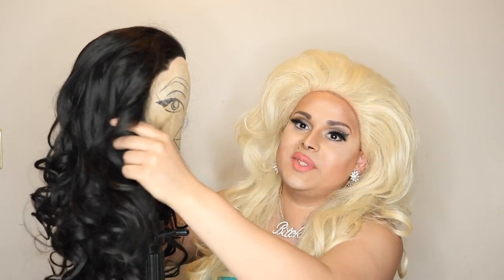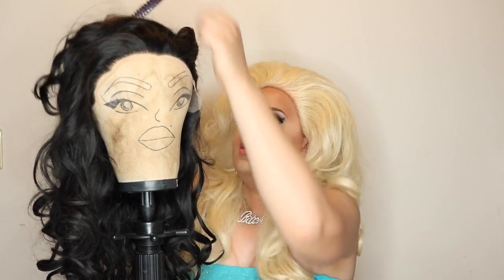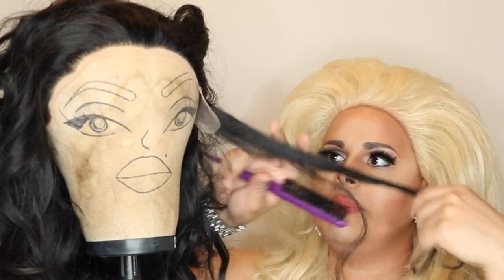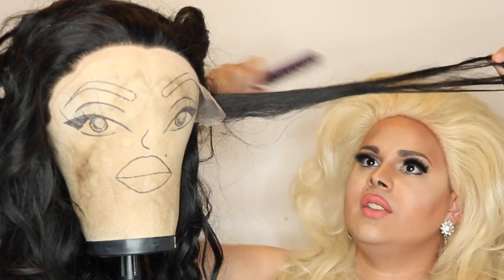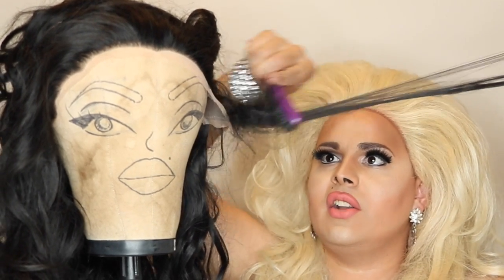Now I'm going to start teasing this bad boy. I'm using my purple teasing comb — I got it from Sally's for like four bucks. I showed you this before but I'll show you again. Just take a little section; I usually start from the ear tabs. Divide it with your fingers — that's a good amount, it's not going to be too generous. Take your comb and gently push that hair down.